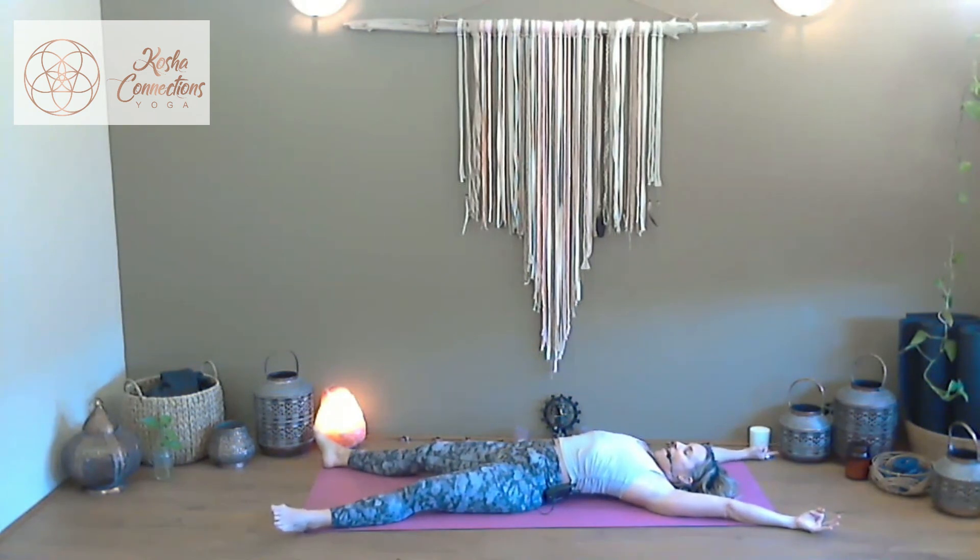Next inhale, send the breath to the arms and the legs, the extremities — expanding out. As you exhale, energy pours back into your center. Final conscious breath — as you inhale, exhale, send it deep to the low belly. Feel the belly lift as you exhale, that contraction as the navel draws back to the spine. Release conscious control of the breath.